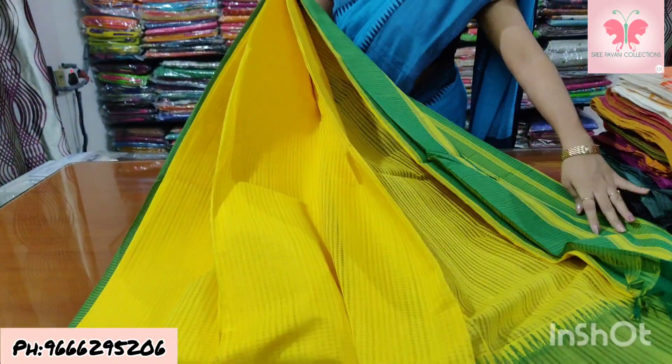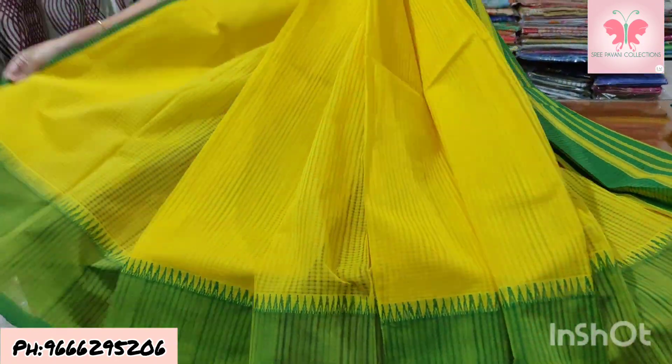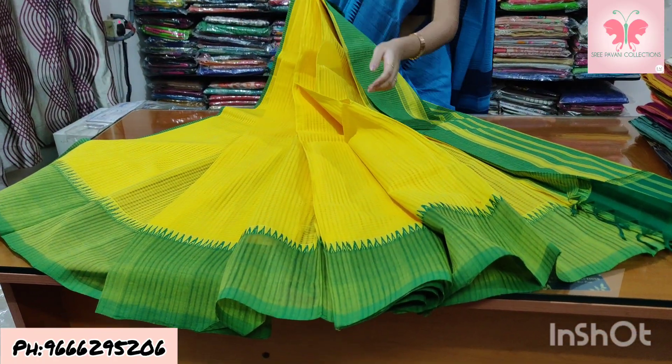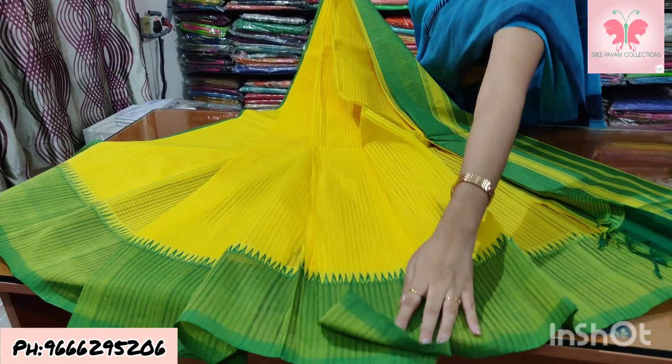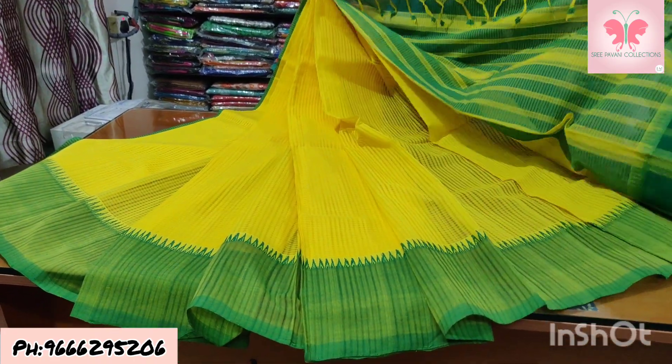Number 14: lemon yellow and green. Saree is lemon yellow, temples are green long tie, bordered double colour. Both sides temple borders, nails are green.